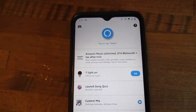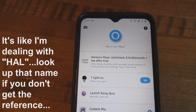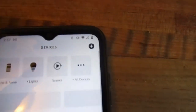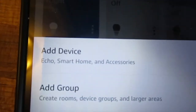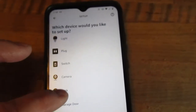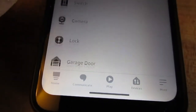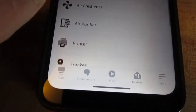Now that the hardware and app are working, the next step is to connect everything to Alexa. In the Alexa app, go to Devices and tap the plus sign to add a device. It'll ask what kind of device you want to set up — in this case you may see Garage Door listed directly; if not, scroll all the way down and select Other.